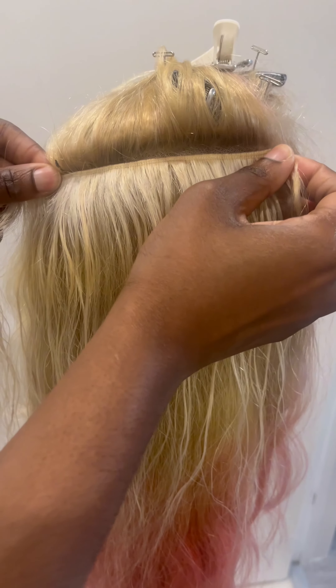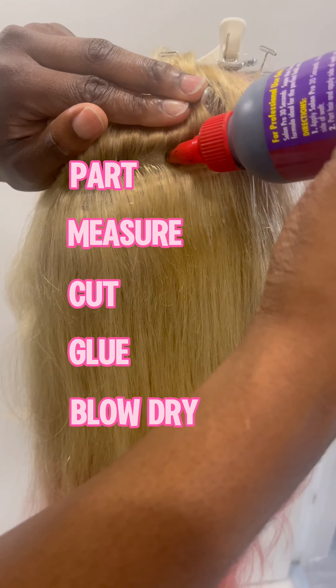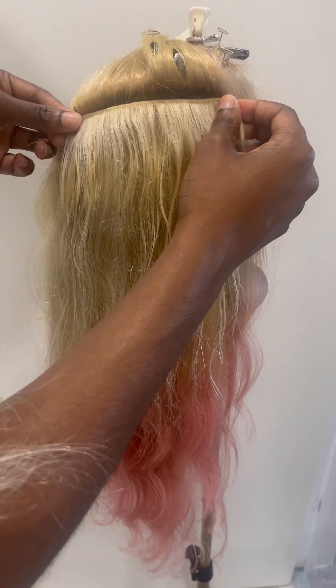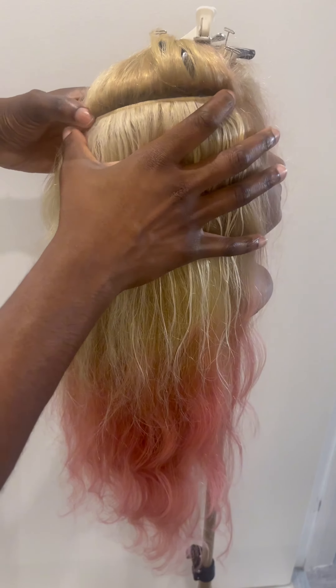Ladies, all you got to do is part, measure, cut, glue, stick it on there, and then blow dry. I mean, literally the simplest thing — there's no reason for your wigs to be bald, okay?